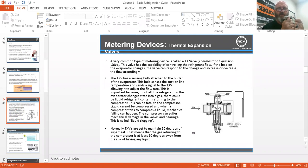If not all the refrigerant in the evaporator changes into a gas, there could be liquid refrigerant returning to the compressor, and this can be fatal to the compressor. Liquid cannot be compressed. When a compressor tries to compress a liquid, mechanical failing can happen — the compressor can suffer damage in the valves and bearings. This is called liquid slugging. Normally, TXVs are set to maintain 10 degrees of superheat.